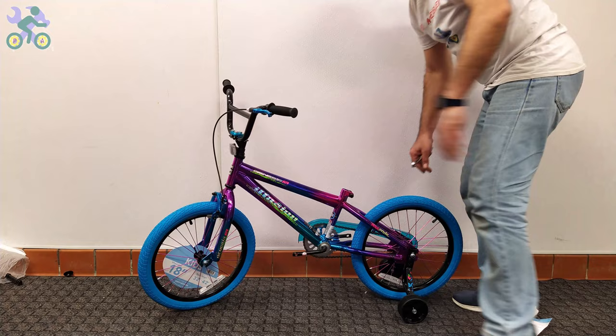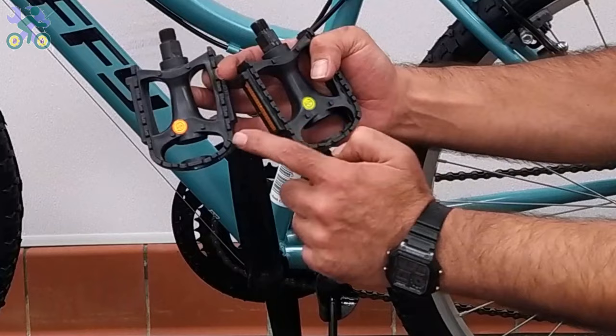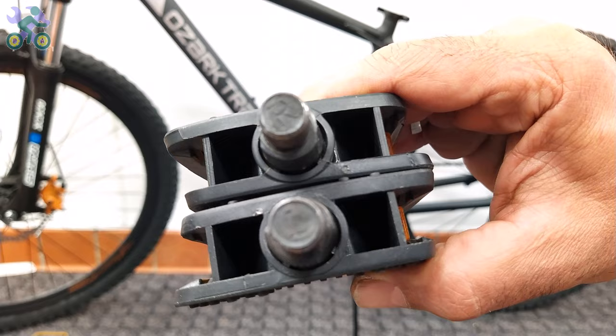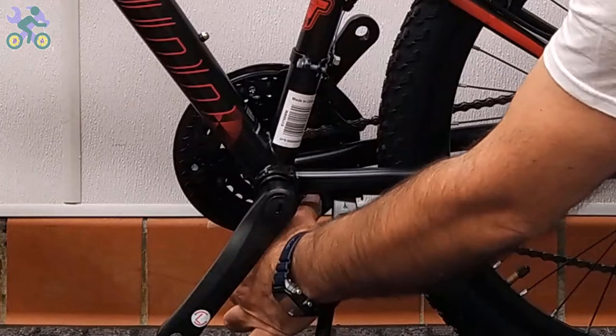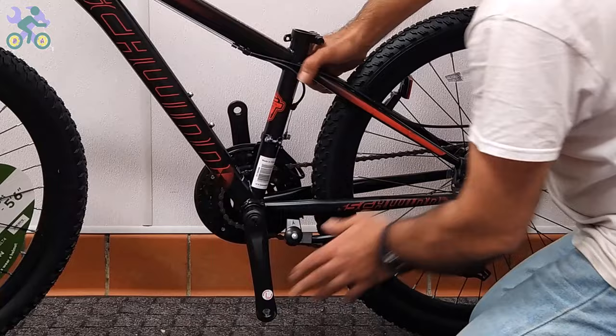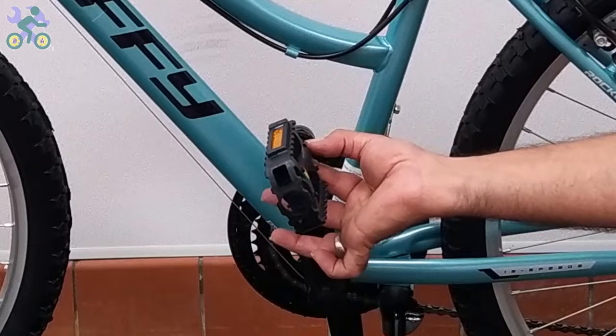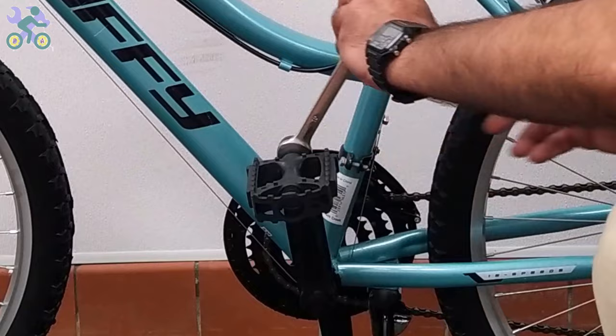To install the pedals, find the right side by checking the letters R or L labeled on the pedals. If there is no label, look for an engraved marking. If the chain has come off the chainring or sprocket, reinstall it by placing it on the sprocket with your thumb and turning the pedal once. Install the pedal by hand only, without using tools, and be careful to install the pedal vertically on the crank arm to avoid damage to the pedal and crank threads.